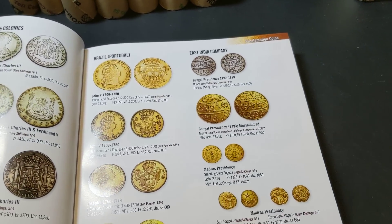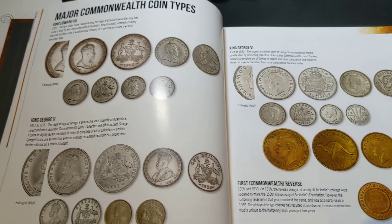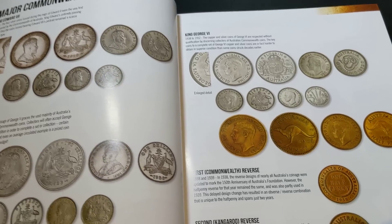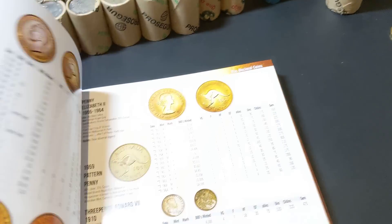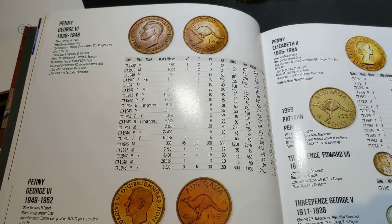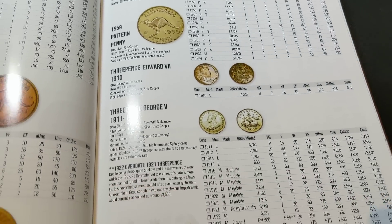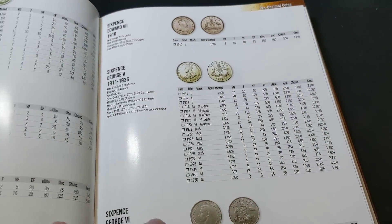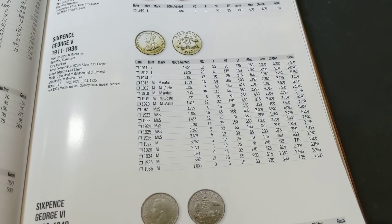We'll just skim through a few of the pages here to show you the kind of information it has. It's got all the pre-decimal stuff — all information on pennies all the way through, all our silvers, and lots of mintages and dollar values.